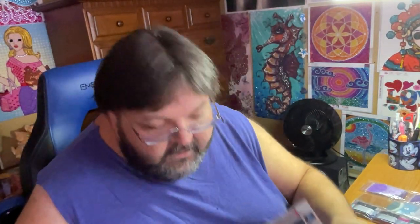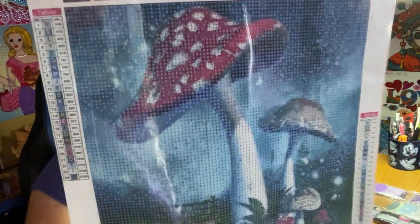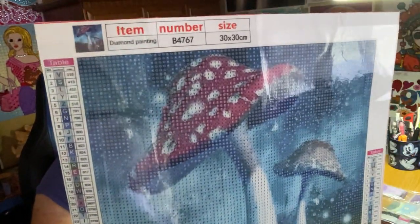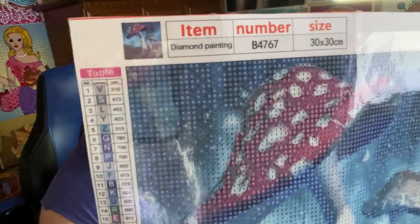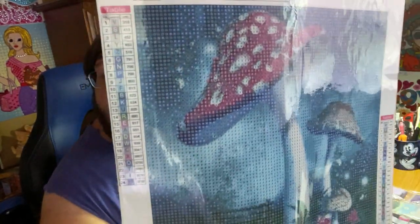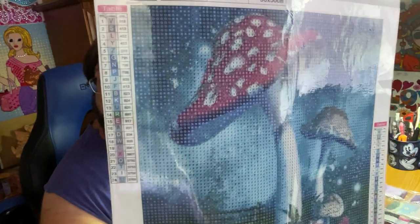Number two. Now this one's super cute. It is again the 30 by 30. It has 24 colors, all letters. And they are a couple of toadstools. Look at the mushrooms. So we have the item number up top. We have our picture here. Our Legends of Miss Baltimore Crab.